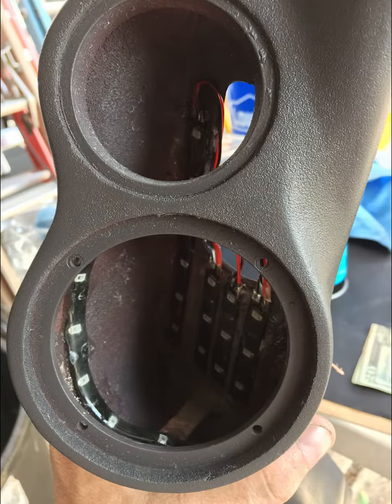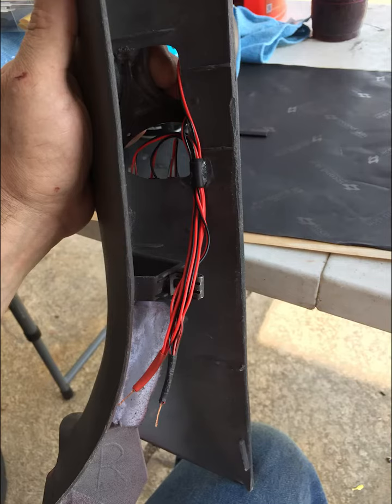Now that the body work was complete, I added yellow LED strips behind the speakers to accent the yellow cones of the Focal speakers, making sure to properly route the power wires and connect them to the same switch that controls the LEDs from the door panels.